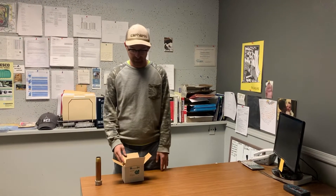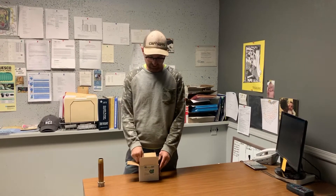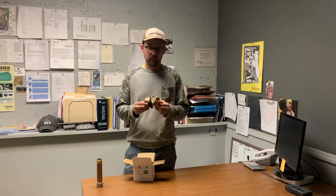Jonathan from Rain Brothers here, rainbrothers.com. Today I wanted to talk about our pitless adapter. This is an extremely useful fitting for cistern pump installation.